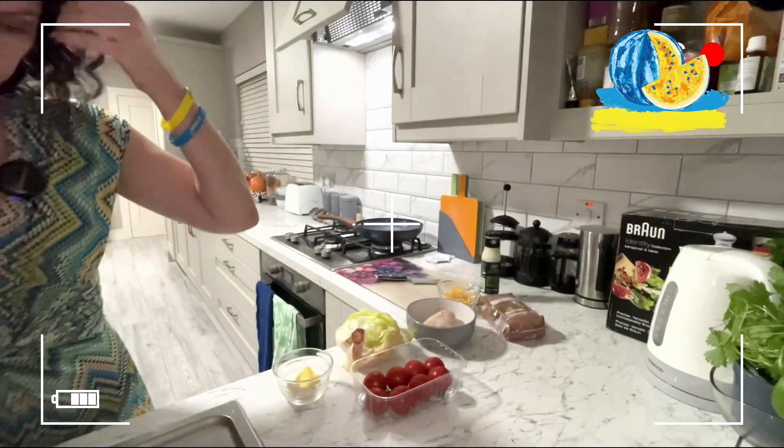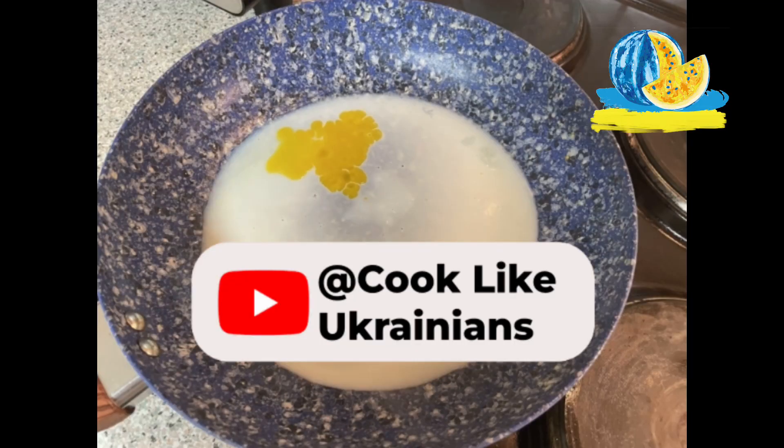I will give you three tips on how to save time cooking, just simply — scissor salad. Cook like Ukrainians: the quickest scissor salad ever. Hi guys, I'm very glad to see you. I hope it's mutual.